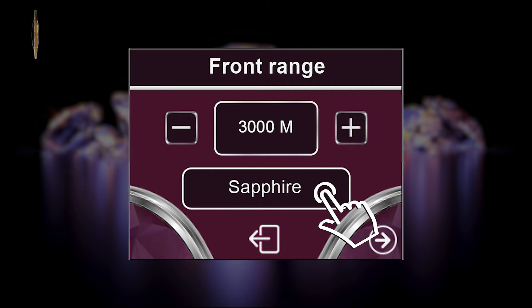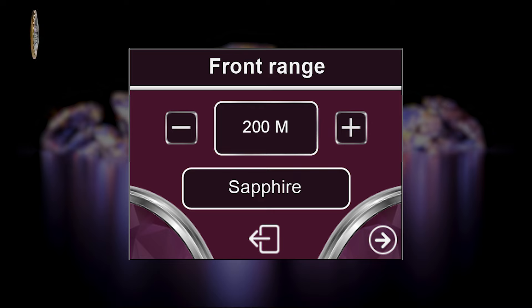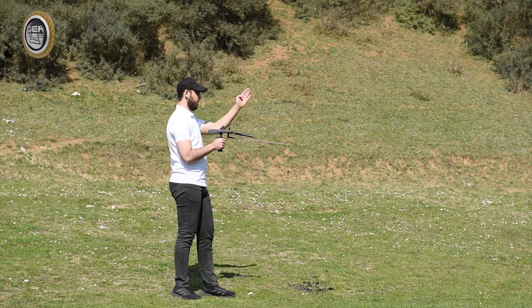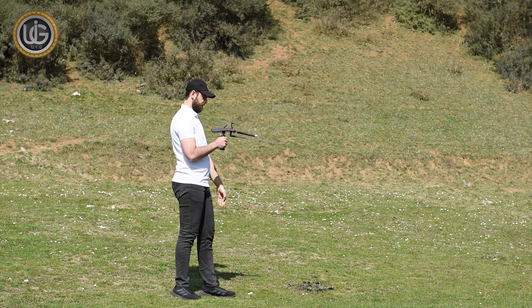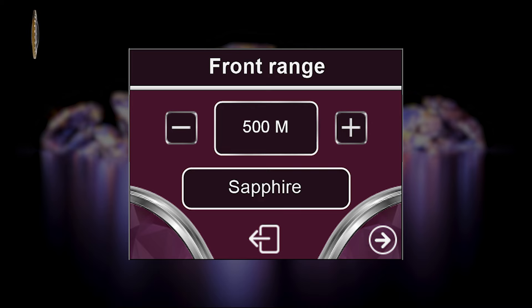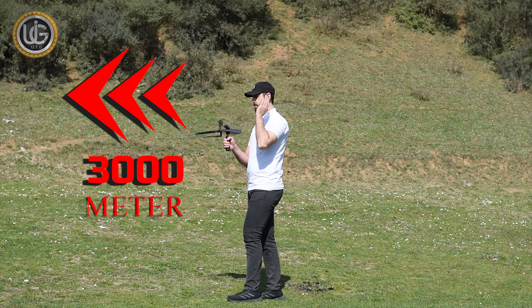Then choose the front range you want to reach: from 50 meters, 100 meters, 150 meters, 200 meters, 250 meters, 300 meters, 500 meters, 1,000 to 1,500 meters, 2,000 meters, 2,500 meters, up to 3,000 meters. For example, if the front range of the target is expected to be within an area of 500 square meters, it is sufficient to specify the front range at 500 meters. But if the front range is unknown, you can specify it up to 3,000 meters.